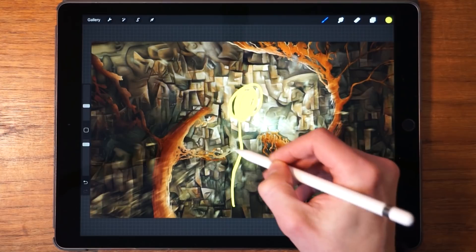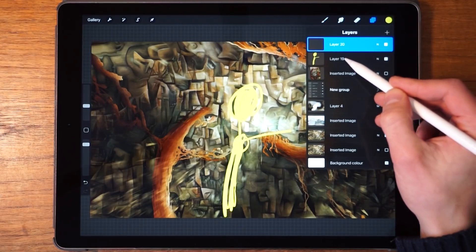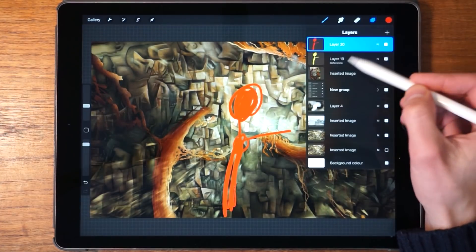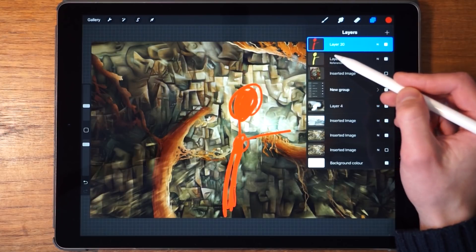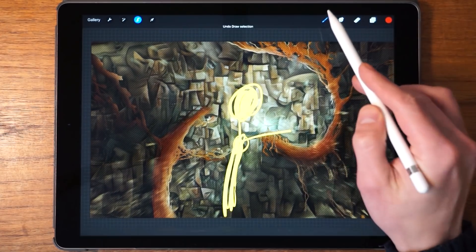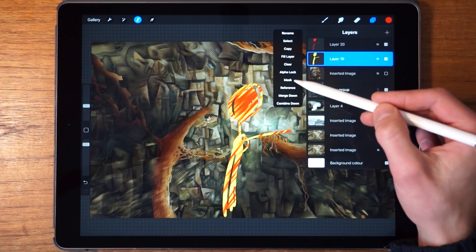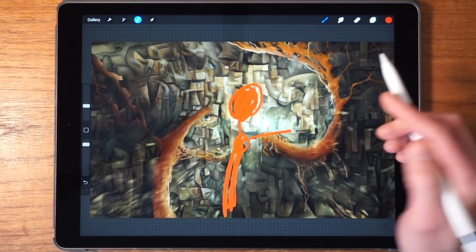Now let's talk about reference layers. Reference layers are used as a reference for the color drop tool — you specify which layer should serve as the reference. For example, set a drawn layer as the reference, then select the empty layer above it, pick a color, and drag the color drop to the empty layer. It will use the reference layer as its outline. It's a neat feature — I've heard cartoon artists use it a lot, though I can't speak to that personally. Leave a comment below if you find a cool use for it.